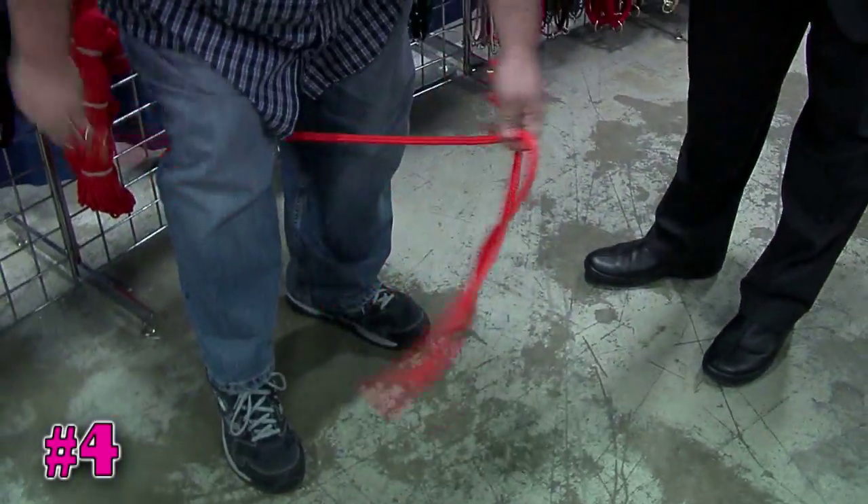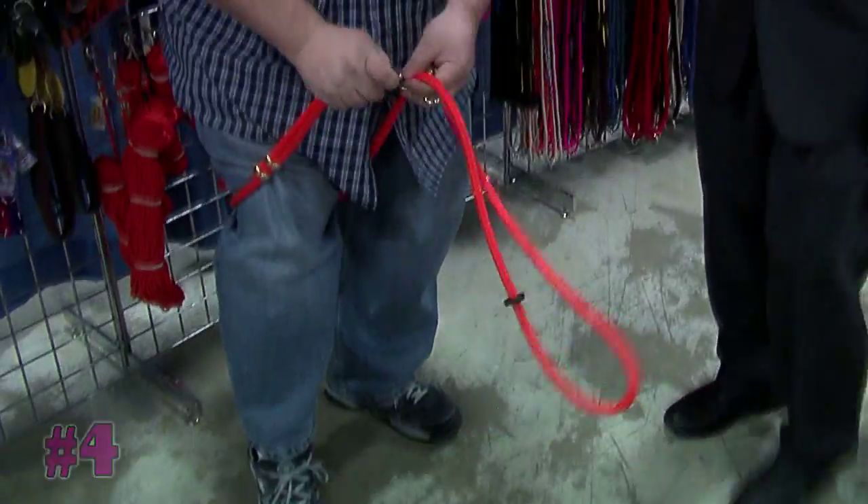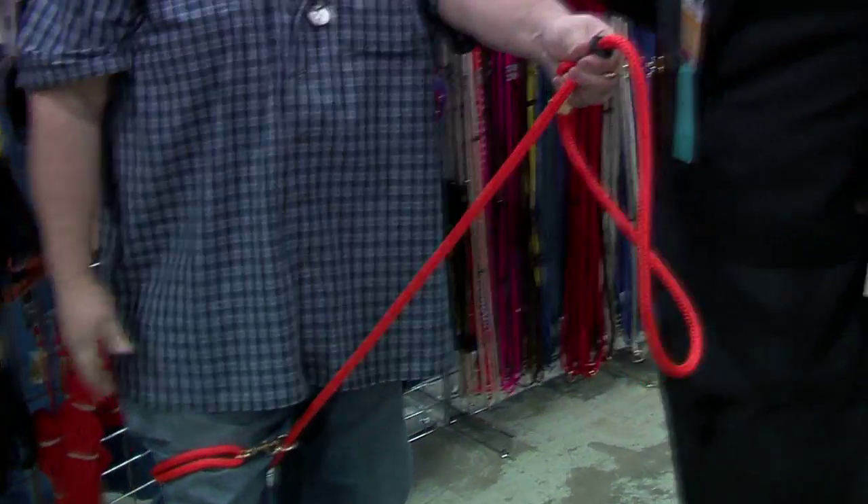Everybody's other problem is where do you tie your dog up? Well, it's very easy. The dog stays on here. You go around any kind of tree, pole, whatever, and you have a tie on it. And if you want to give your dog more room, you go down to this little ring right over here, and this will give your dog longer room wherever you tie him up.